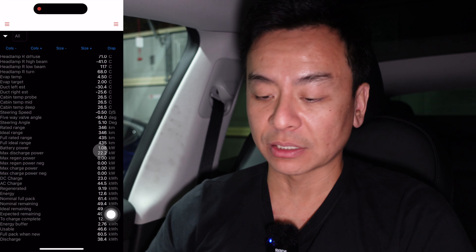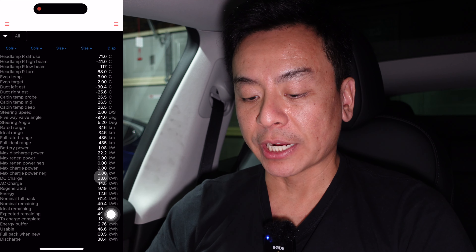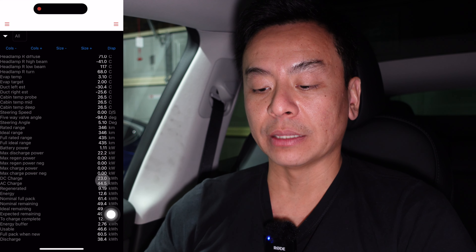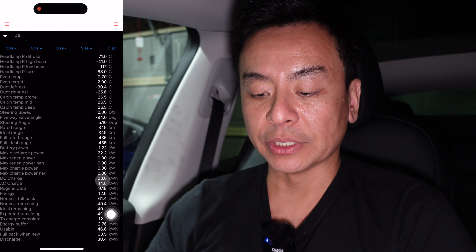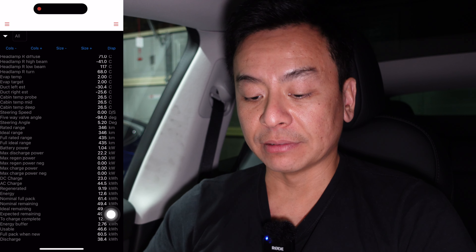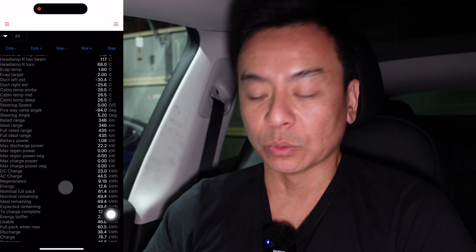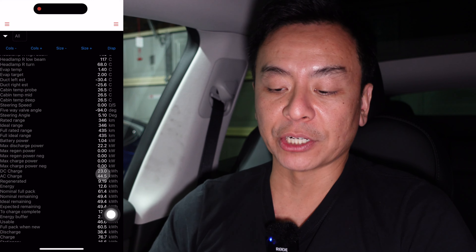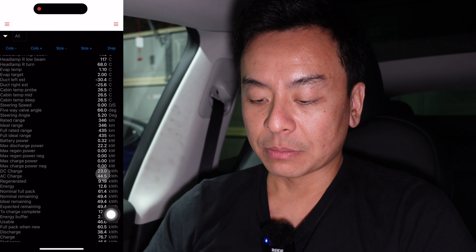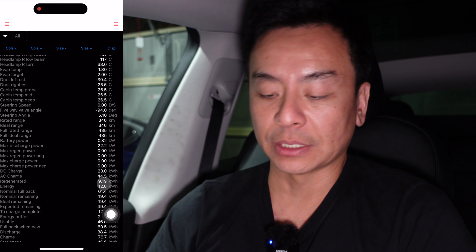That's how much power it's using at the moment. This car — I've not actually DC charged it at all because I just took delivery yesterday. But clearly someone in the factory or at the delivery center has DC charged 23 kilowatt hours, and then the remaining 44.5 kilowatt hours has been AC charged. There's probably a DC charger in Chatswood where I took delivery, or it was DC charged back in Shanghai at the factory before it made the journey to Australia. Nine kilowatt hours has been regened out of the 12 kilowatt hours — so that fits with that 73 percent I showed you earlier.